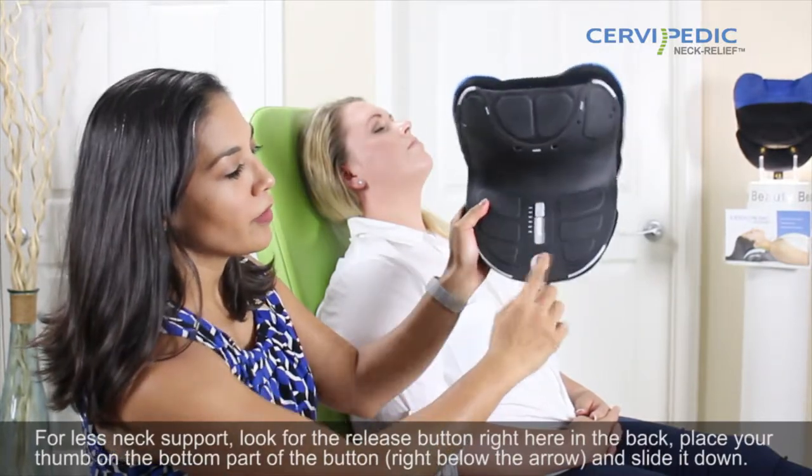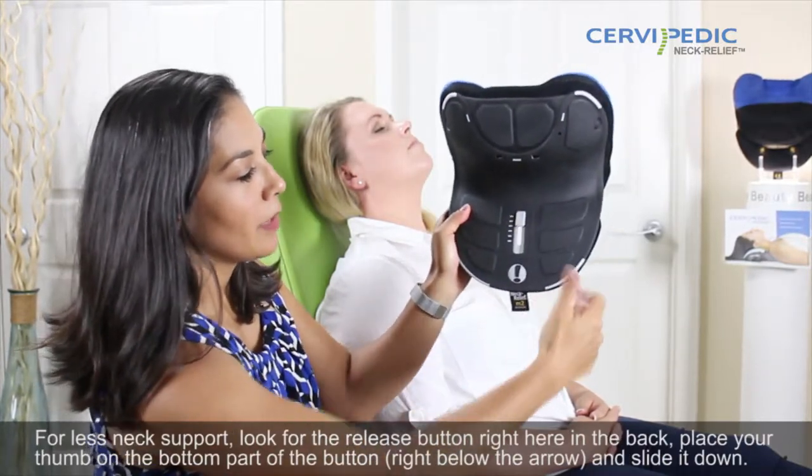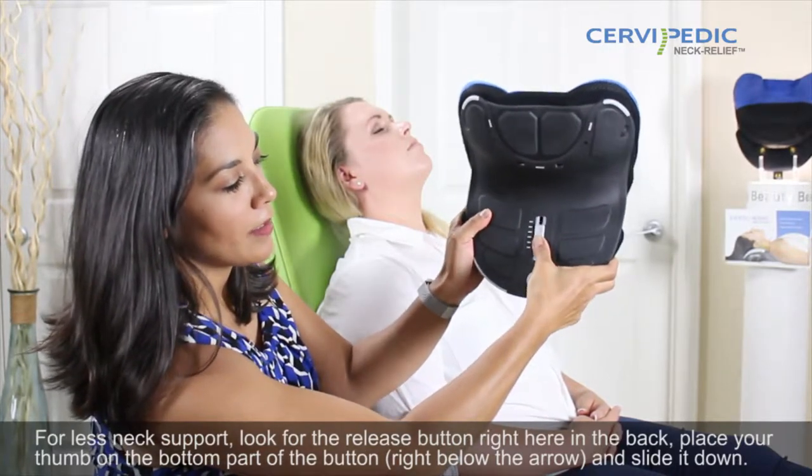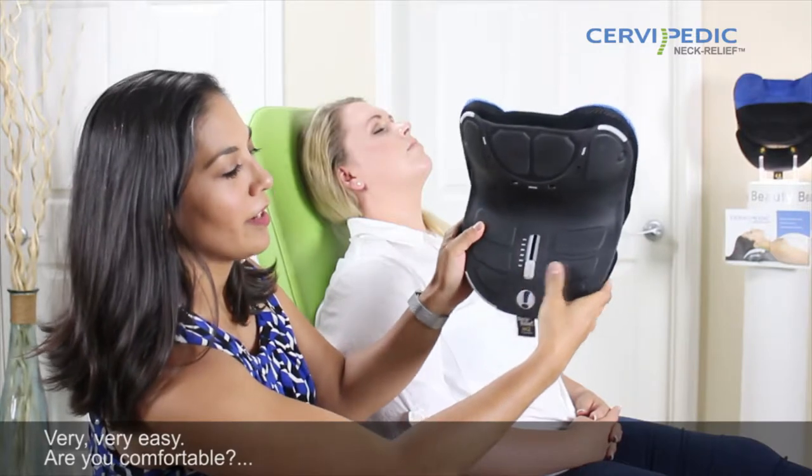For less neck support, look for the release button right here in the back, place your thumb in the bottom part of the button, right below the arrow, and slide it down. Very easy.